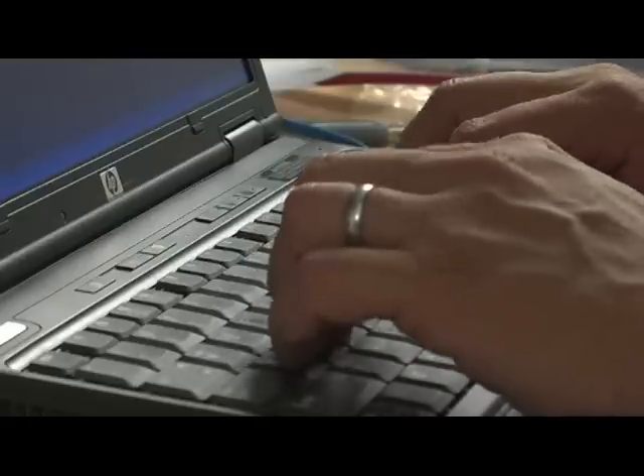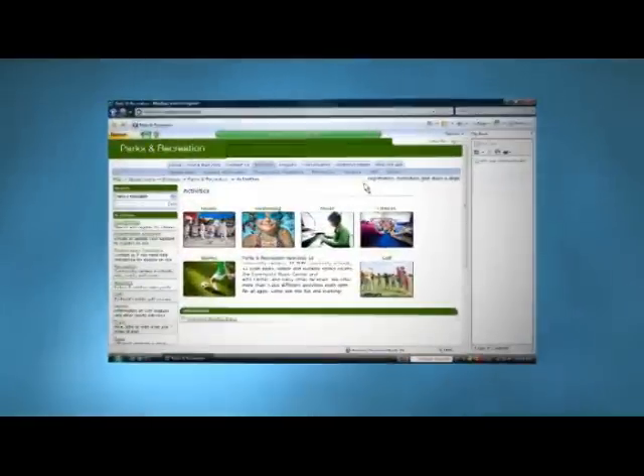If you're tired of wasting paper and printing all of the web content you don't need and none of the content you want, HP can help.